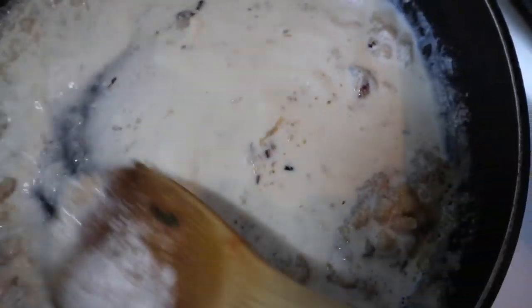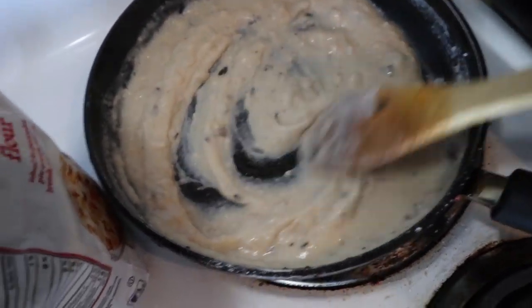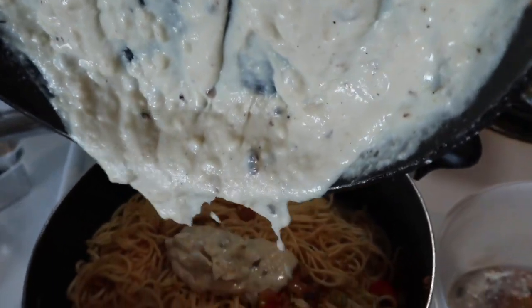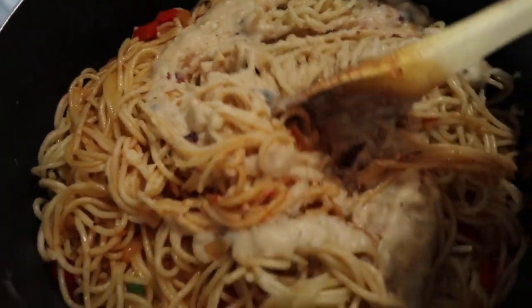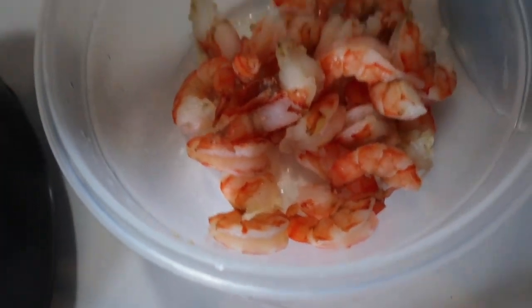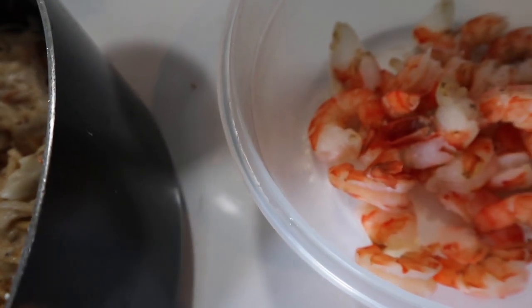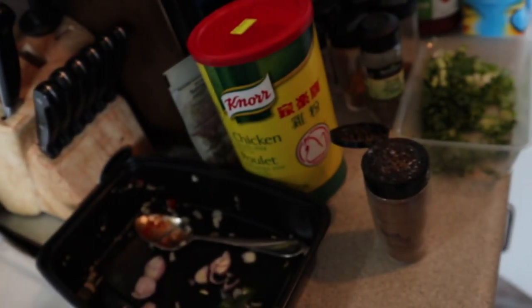I'm stirring it — trying to stir while holding a camera wasn't easy. At this point I have to take it off the heat or it's going to get too thick. Honestly, I don't know how YouTubers do it — cooking with the camera on all the time is getting on my nerves. Anyway, for the shrimp I'm just going to season it in this little bowl.